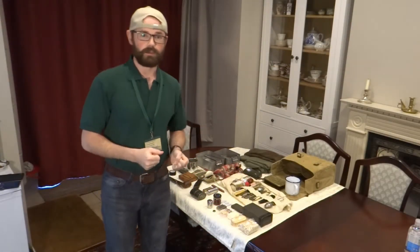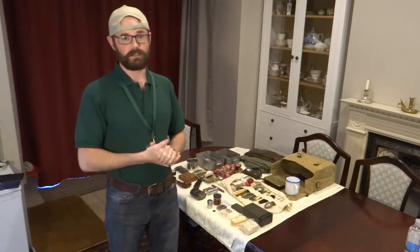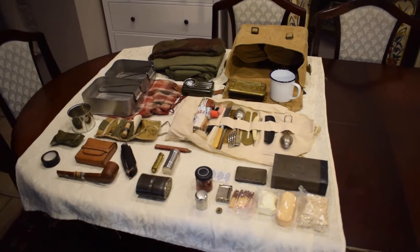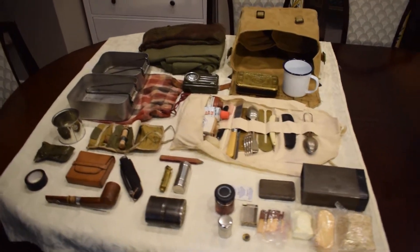Hello and good evening, welcome to another video brought to you by the NIHAS. Today we're going to go with an overview of the kit bag used by the airsoft team that we run, and the contents therein.